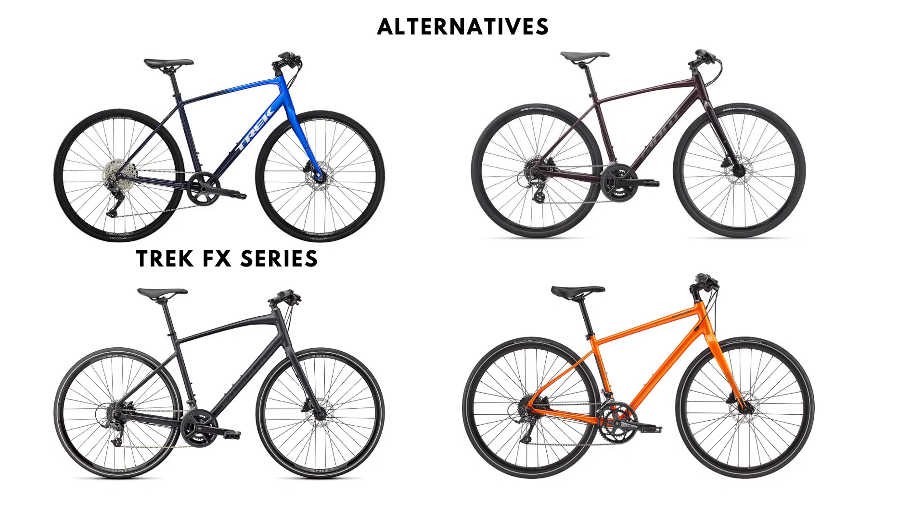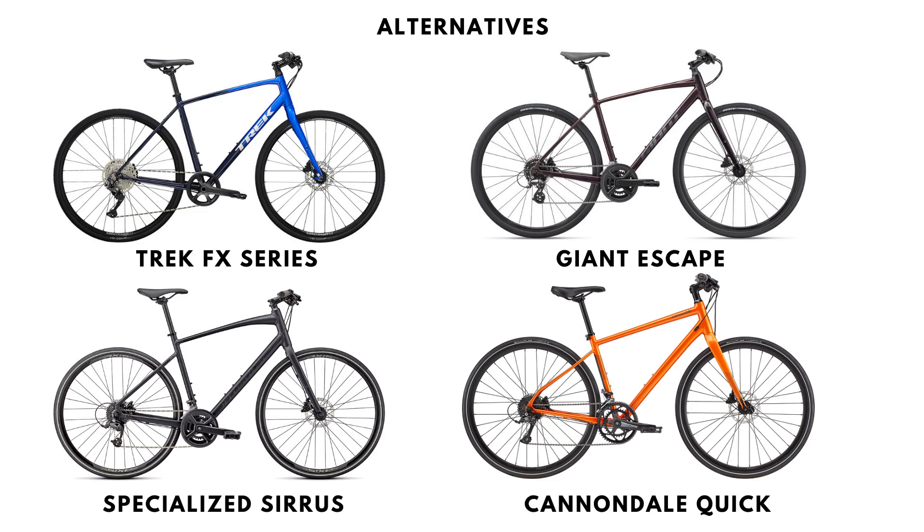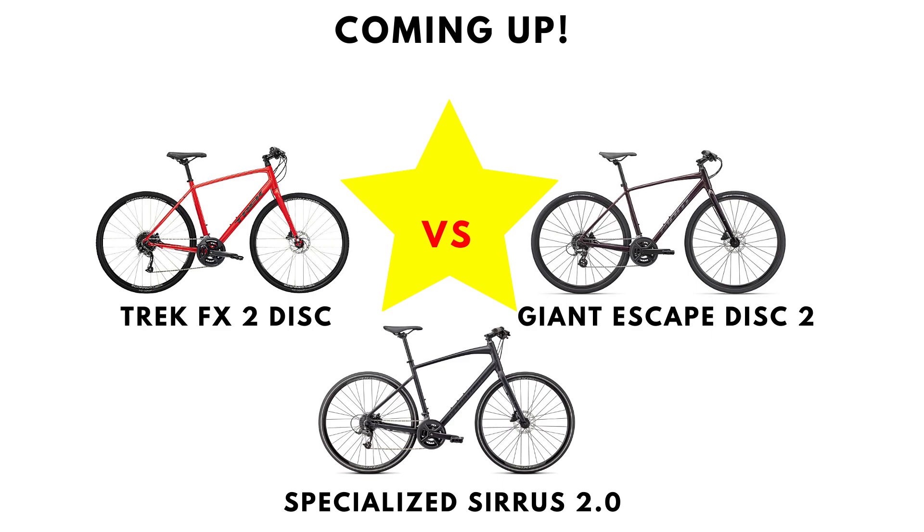Alternatives to the FX series from Trek include the Giant Escape series, the Specialized Sirrus, and the Cannondale Quick. I will make a comparison video of the FX, Escape, and Sirrus on my channel, so stay tuned. Thanks for watching — please hit the like button if you enjoyed this, and I'll see you next time.